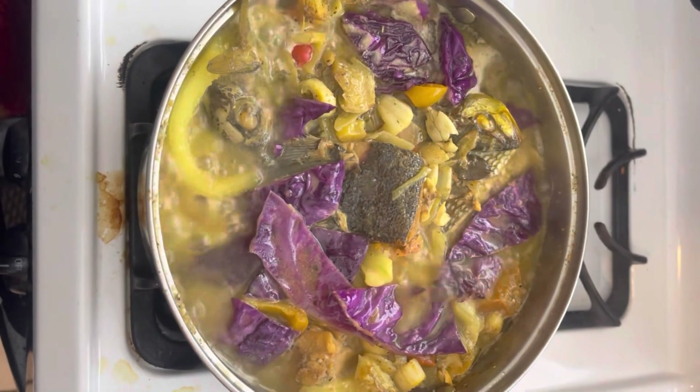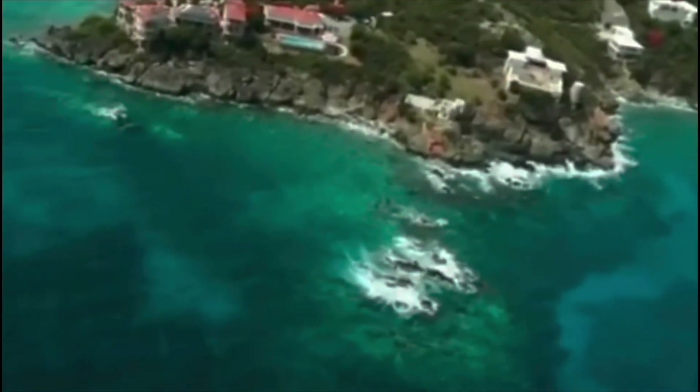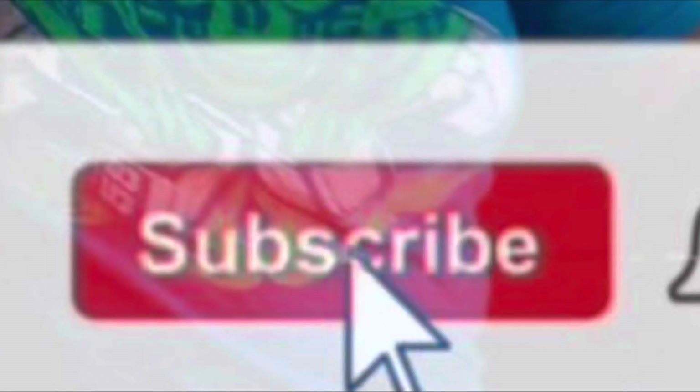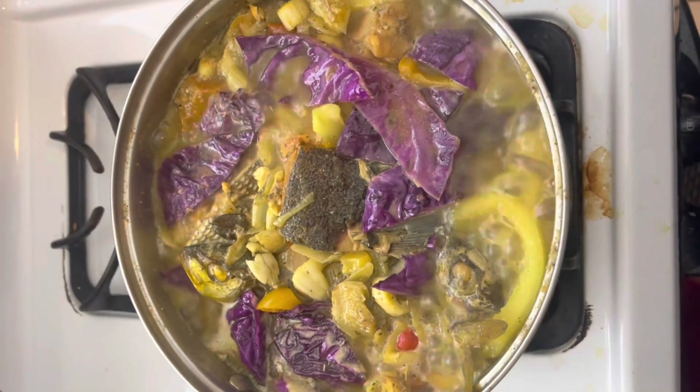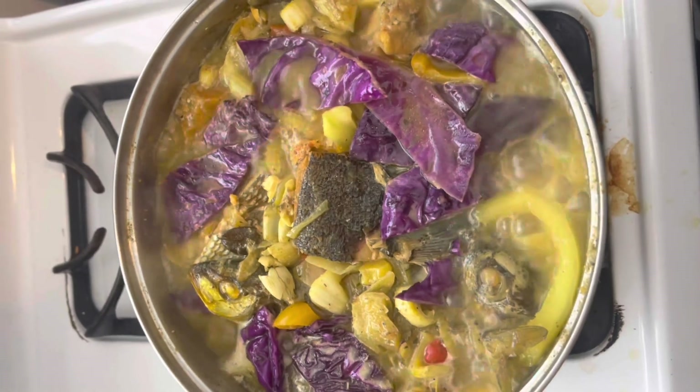Fish broth! Please don't forget to like and subscribe. Welcome to Princess Germ. This is my fish broth — the fish that I seasoned earlier, if you have seen it. This is the broth I made with it.